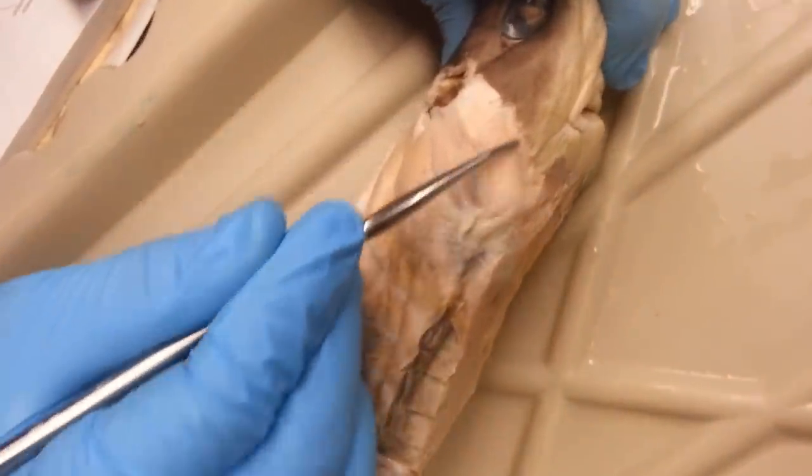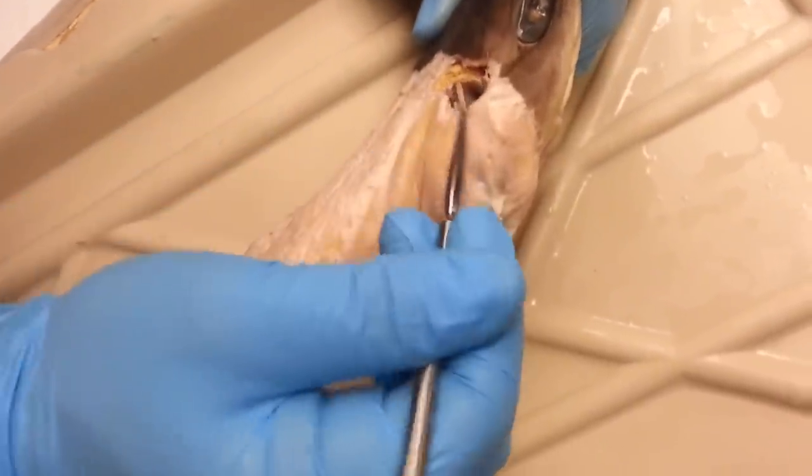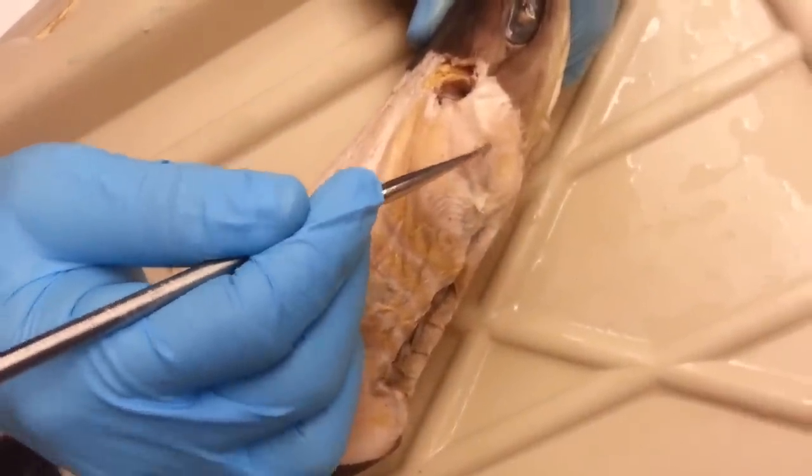This muscle here that looks like a cheek is the mandibular adductor. Together, the spiracular and the mandibular adductor create the first dorsal constrictors.